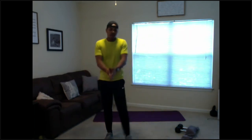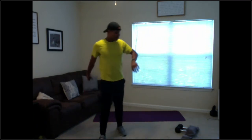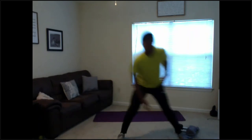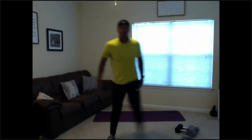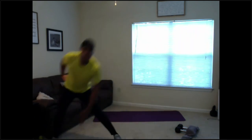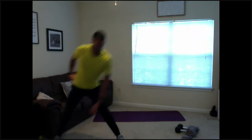Side lunges here we go — round three coming up, last exercise. 5 seconds, 3, 2, 1 — side lunge. Both feet stay planted when you're lunging, don't let that side foot come up. Good guys, halfway, we're moving. 15 seconds, all good form. Make sure we're not bending out too wide, just enough to hold that and be able to touch our toes. 2, 1 — relax.